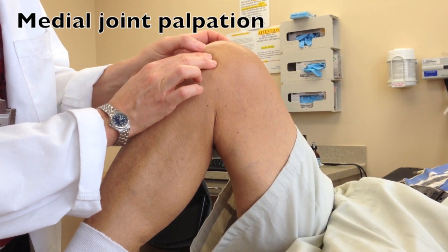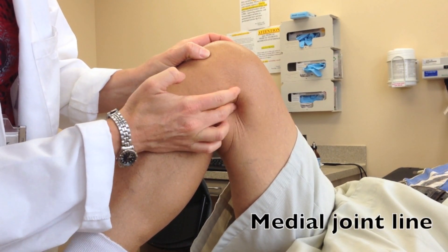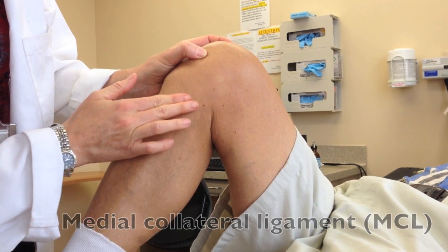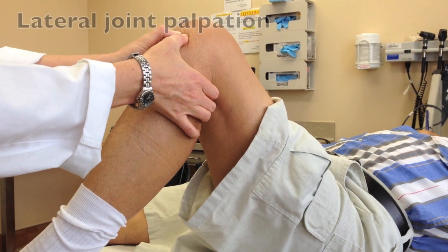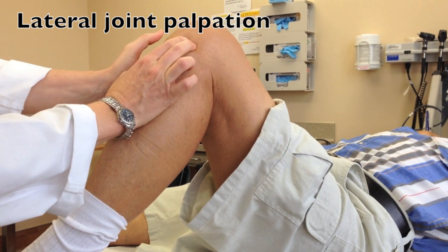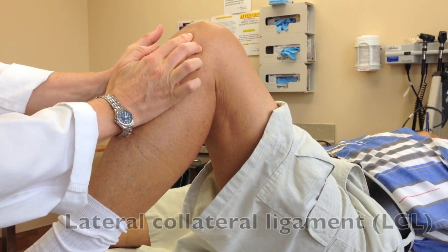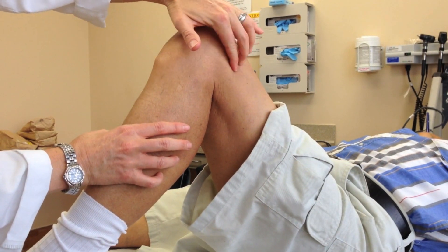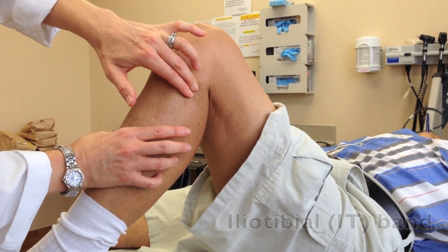This video shows the medial and lateral knee palpation. Start near the patellar tendon and palpate along the medial joint line. Palpate along the medial collateral ligament and then over the pesanserine bursa. To palpate the lateral joint line, start near the patellar tendon and walk along the joint line. Palpate the lateral collateral ligament and then the iliotibial band as it tracks along the lateral thigh. In addition to the LCL insertion, the fibular head is also the insertion for the biceps femoris tendon.